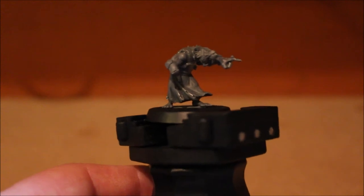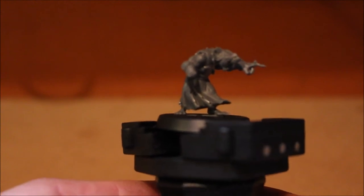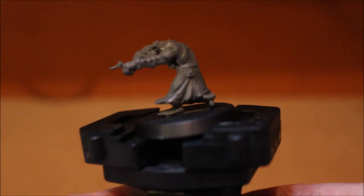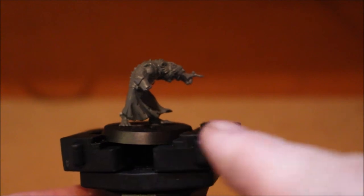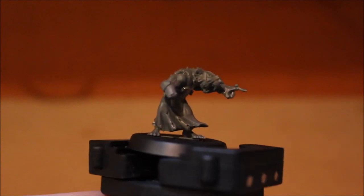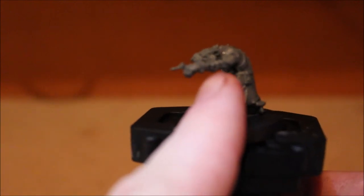Finally, the last model I got around to working on was the Clan Eshin sorcerer. This is another body from the bits box - I think my cousin might have given me this piece. The way he's pointing, his body's hunched over, the robes are flowing forward - it just felt right. He had no arms in the bits box, so I drilled out the arm sockets and put new arms on him.